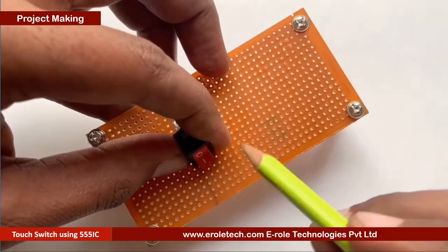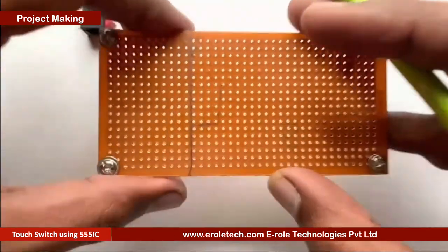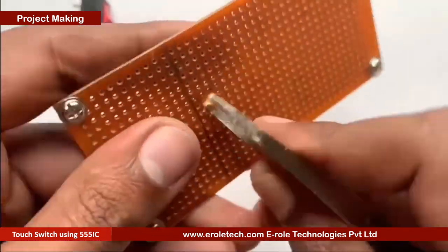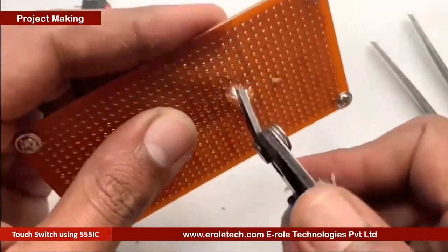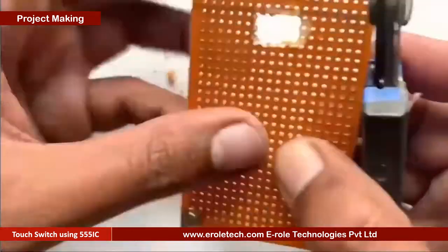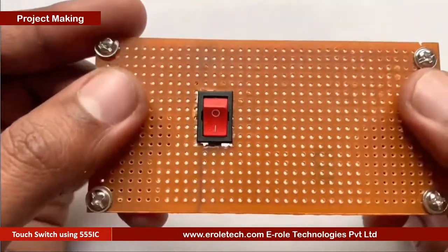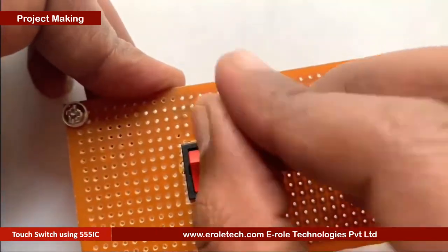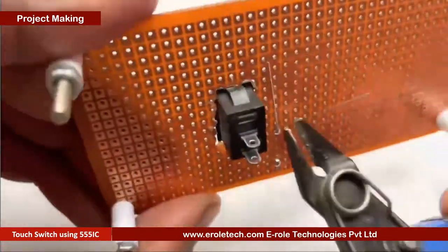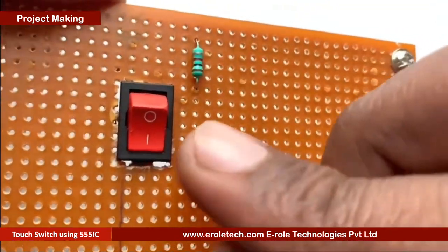Now our PCB base is ready. To switch on or off our project we will use an on-off switch. We need to make a big hole to fit this switch on the PCB. To protect the LED from high voltage and current we will use a 1 kilo ohm current limiting resistor. We will solder a power indication LED on the PCB.